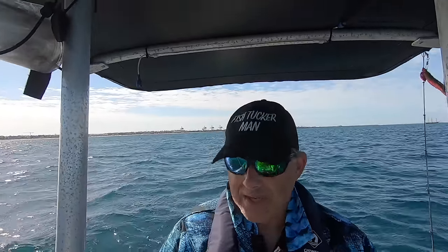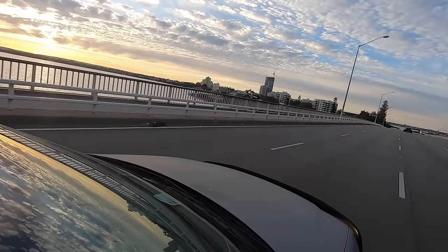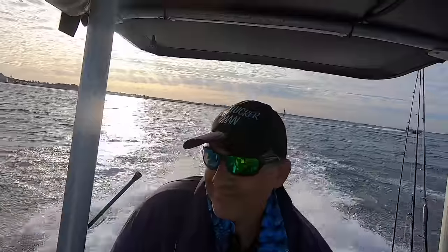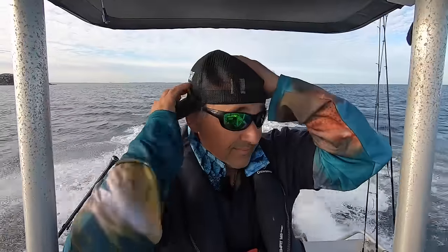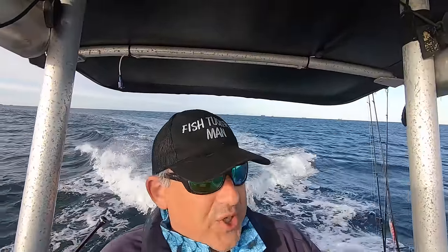This has probably been the worst start to any fishing trip I've done for a while. Welcome back guys to another episode of Fish Tucker Man. I just need some fresh calamari — I don't know, I'm just going to give it a shot. It is windy, so it's going to be another challenging day.